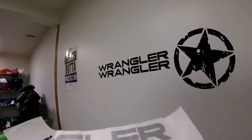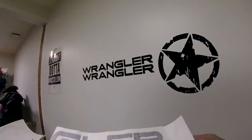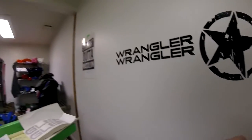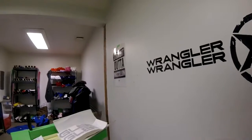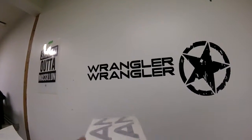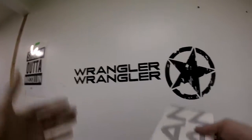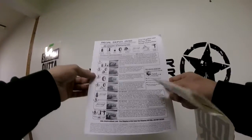He claimed that decals are not supposed to be folded, they're supposed to be rolled. This is not meant to call him an idiot or anything like that. This is just for all future customers — we're going to send you to watch this video if you have concerns when your decals arrive, or if you claim you had a mishap because of the way decals were packaged.